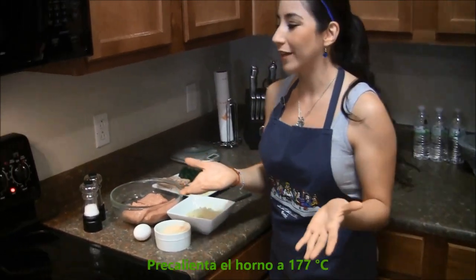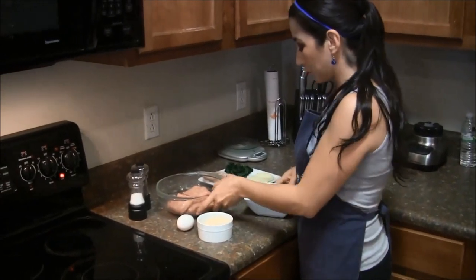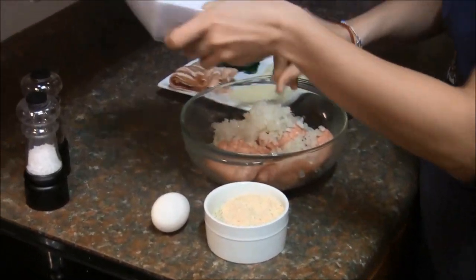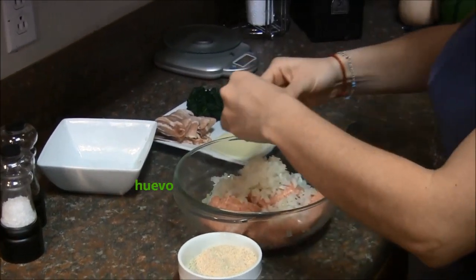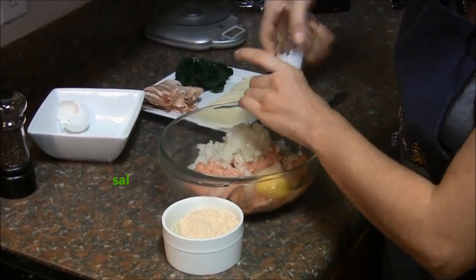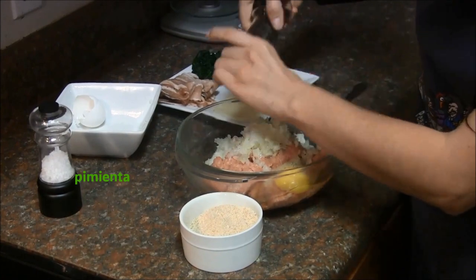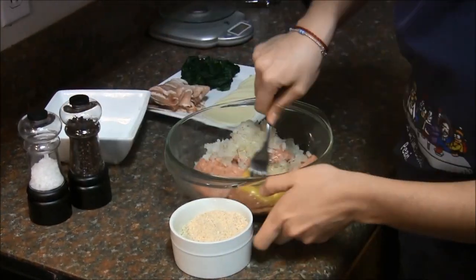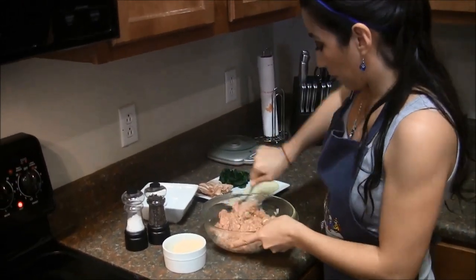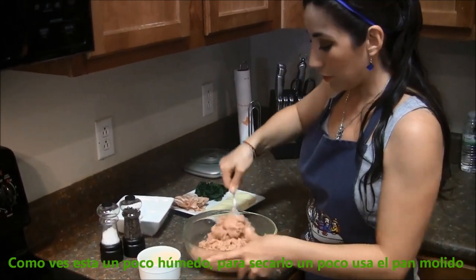So let's get started. First thing, you're gonna preheat your oven at 350 — there it is. Then you're just gonna mix all this together. Here goes your egg, some salt and pepper. So you wanna mix this through. You see it's kind of humid so you wanna dry it out a little bit, and that's what the bread crumbs are for.